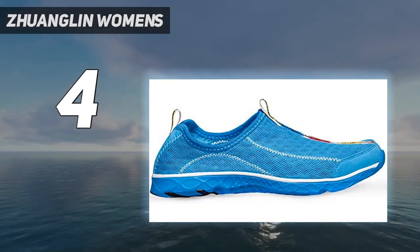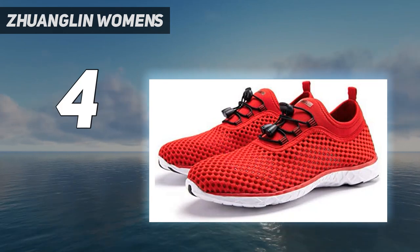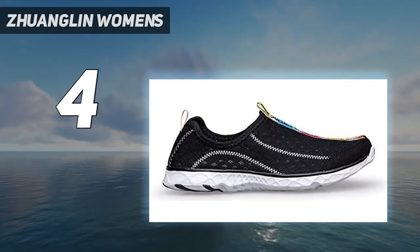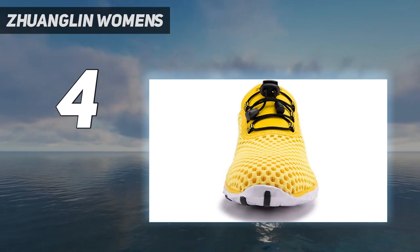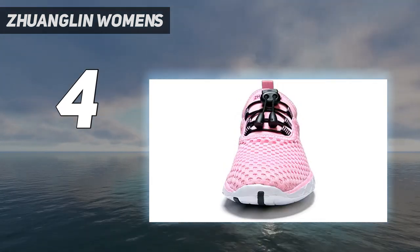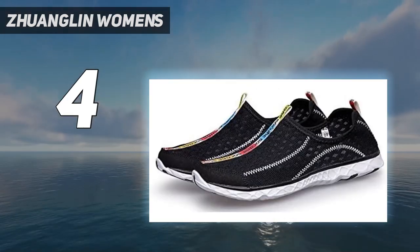Besides the mesh panel, their sawlight midsole provides excellent bounce and enhances durability for lasting wear. Their anti-slip rubber sole renders excellent traction that maintains stability for safely experiencing extreme water sports. The unique design of these aqua shoes comes with multiple drainage holes that do not allow water to get clogged, thereby ensuring a quick dry mechanism.